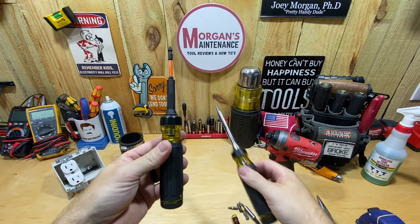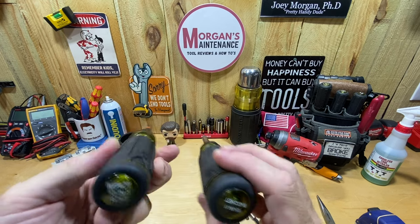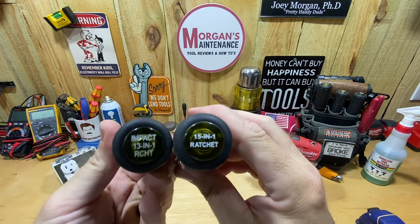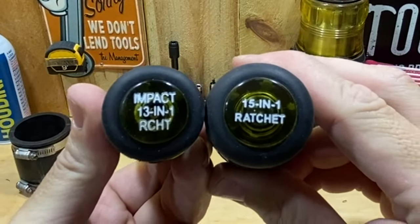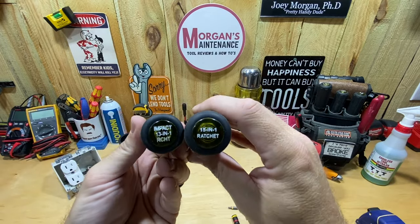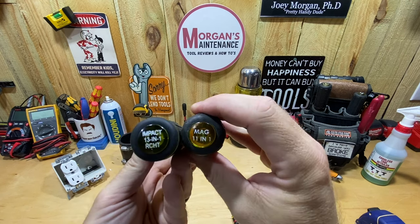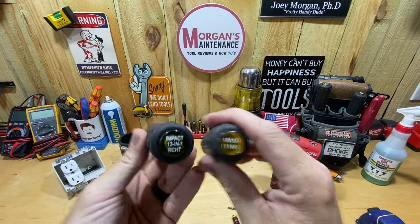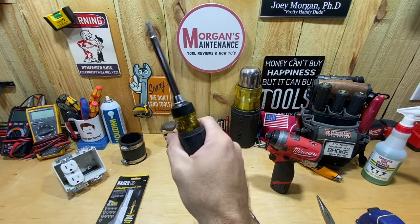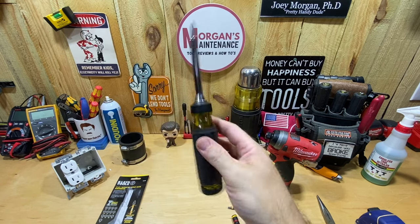The handle on the 13-in-1 is significantly slimmer. I measured the diameter at around one and an eighth inches, while the 15-in-1 is about one and five-sixteenths — roughly a three-sixteenths difference. The Impact 13-in-1 is actually closer in size to a Klein 11-in-1. If you've got an 11-in-1 and like that handle size, this one's pretty much identical. A lot of people complain the multi-bit screwdrivers are too fat, so that's a bonus here.